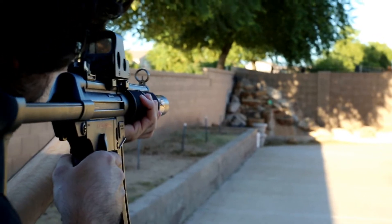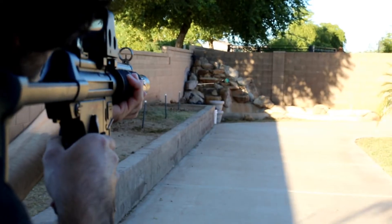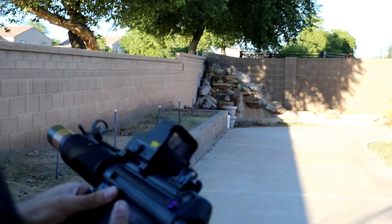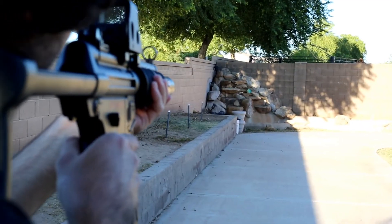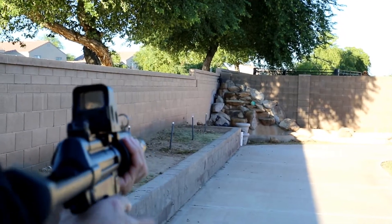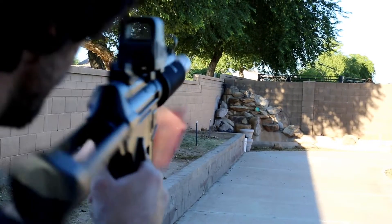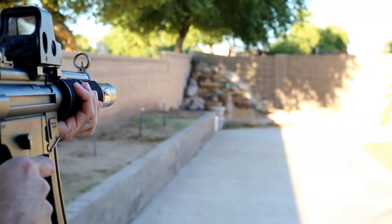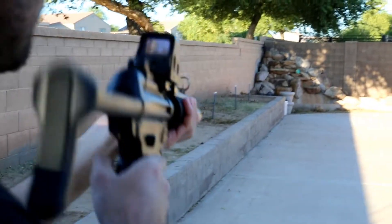Oh, it's like a laser — super accurate! It's very accurate but not hitting exactly where the red dot is aimed, though there's not much you can do about that.